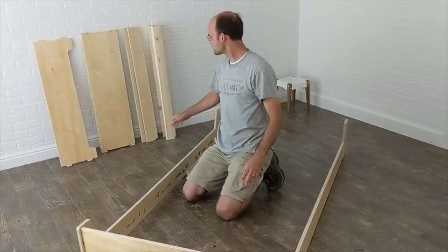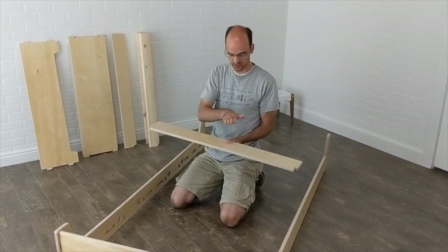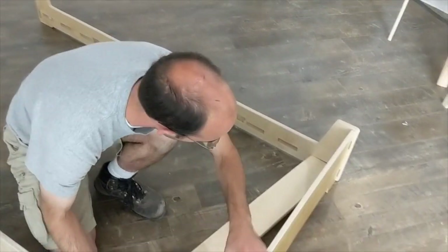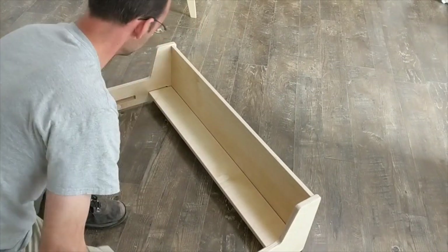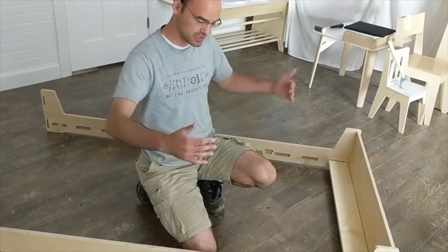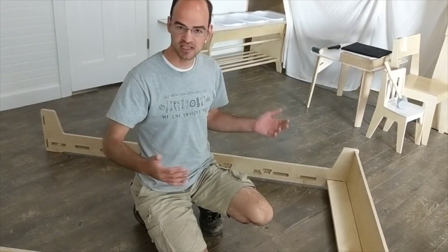The next step is to grab the first end slat. The end slats have a nice little extension that goes out, preventing any gaps from existing between the slat and the end of the bed. Bring it in here and slide it in, then on this side just slide it in until it pops in. Now we're going to slowly work our way toward the other end of the bed, putting in each slat in turn. At this point it might be helpful to have an additional pair of hands to make sure everything stays together properly.